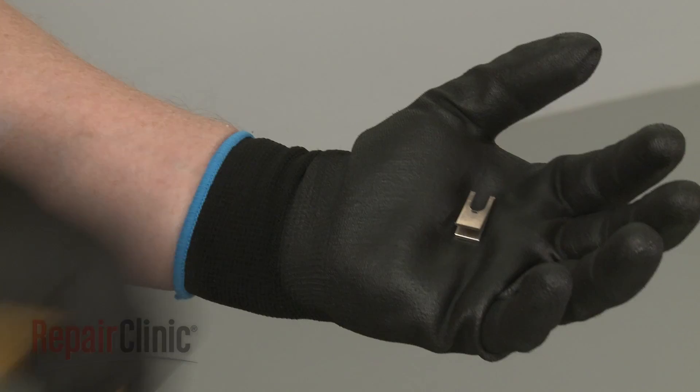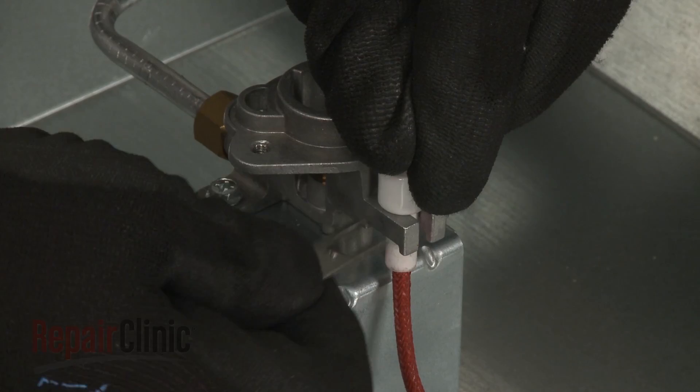Install the new surface igniter retaining clip by first positioning the igniter in the orifice holder, then slide the new clip in to secure.